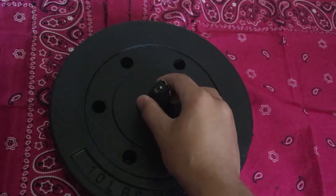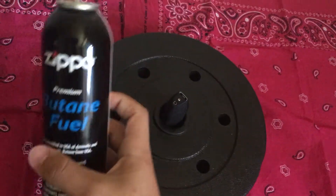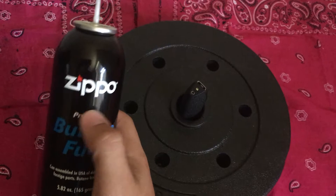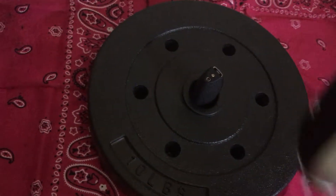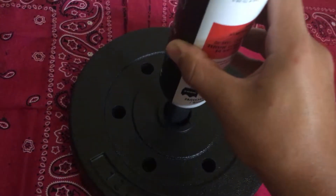You've got to put this part up — cap the butane. For this I'm using Zippo butane, but it doesn't really matter unless you're using a Zippo, because you don't want to void the warranty. You point it down and put it in the hole.